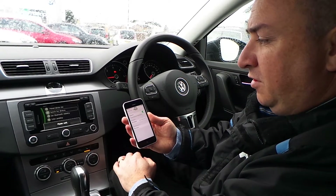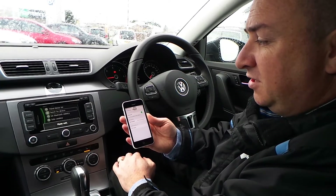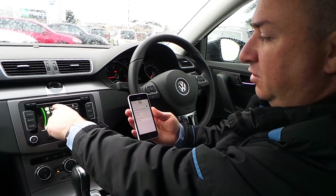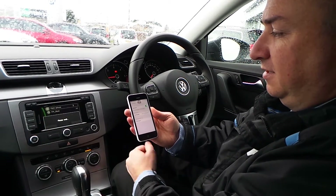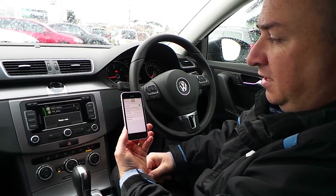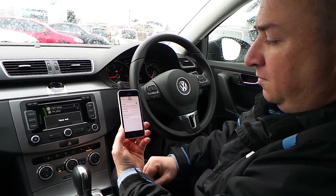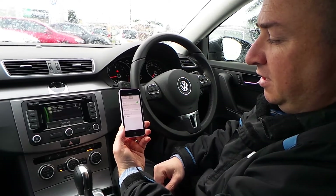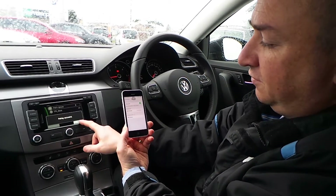Depending on the area you're in, the more Bluetooth devices there are, the harder it will be to search. But as you can see, Phil's iPhone has been detected, so press to connect. The car will then talk to the iPhone and they'll give each other a six-digit PIN number, so pairing is successful.